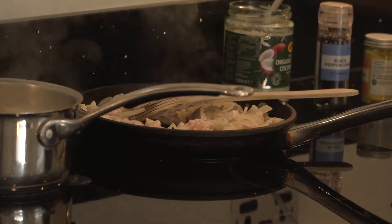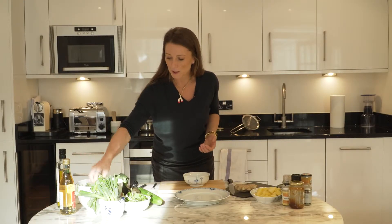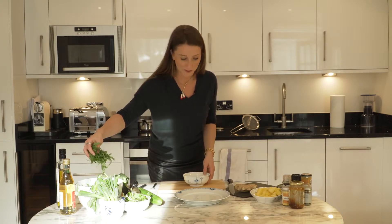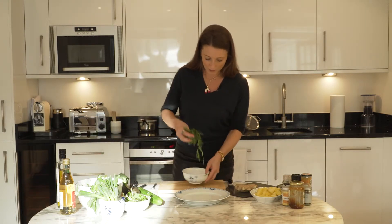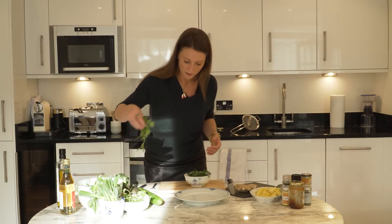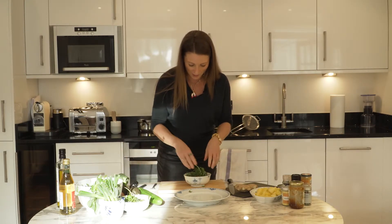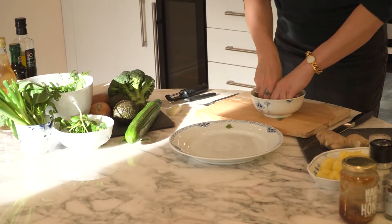So now I'm just going to prepare some greens — some nice beautiful fresh greens. This is rocket, and rocket is a natural digestive bitter, as is watercress as well. So I'm just going to mix a couple of bits of both and I'm just going to tear them up into a bowl with my hands.